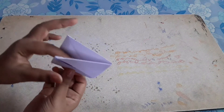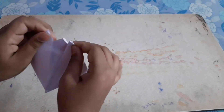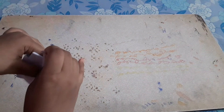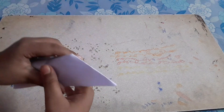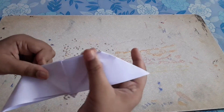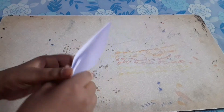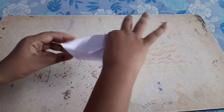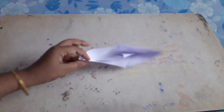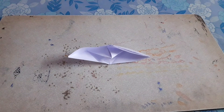Turn it around so it is like this, hold it like this, and put it like this. Open the flap, then fold it so it looks like a boat shape. And here it is guys — it's a boat! This is my video on how to make a boat.